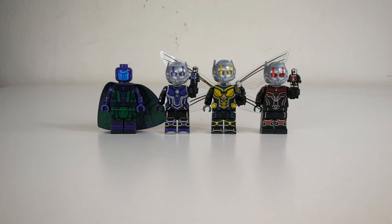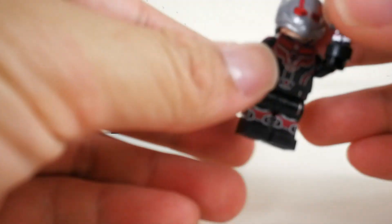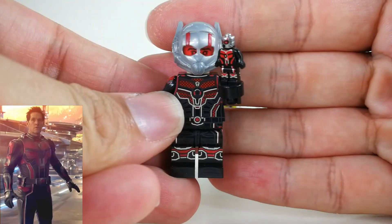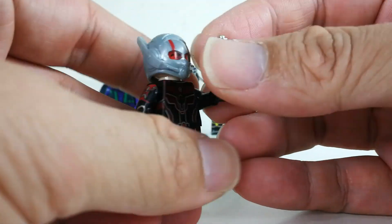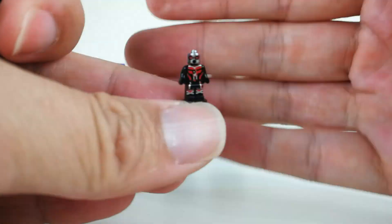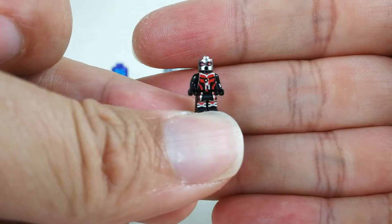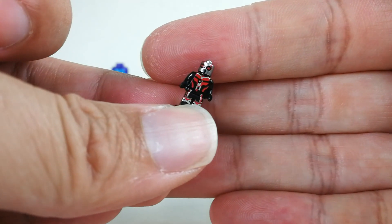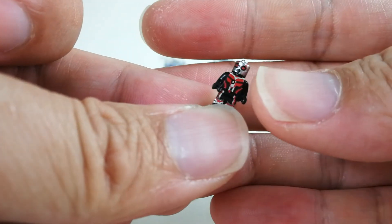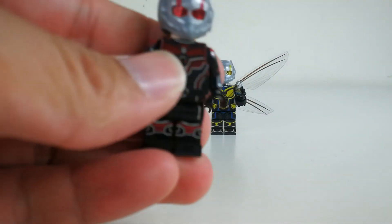Let's kick start this review. First off we're going to take a look at Ant-Man himself. You can see it's quite good and comes with a mini tiny figurine of himself. Quite good, although we have seen this before, but you can see the painting and printing are not bad — you can see most of the Ant-Man suit. Very nice.